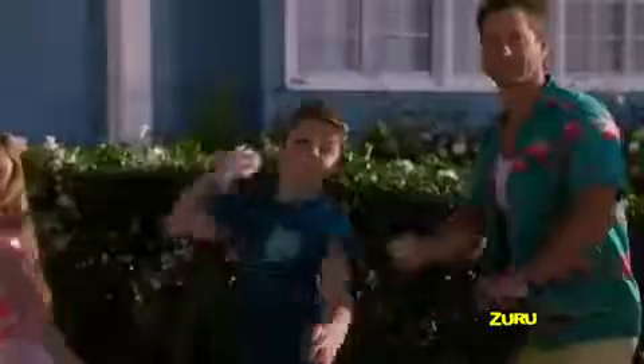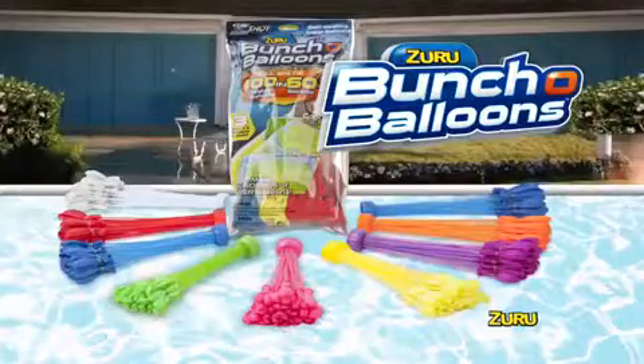No more getting tangled in ties! Zuru Buncha Balloons — they're a total blast! Self-sealing Zuru Buncha Balloons. Each pack sold separately.